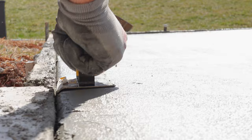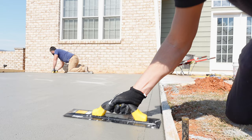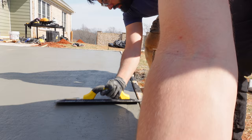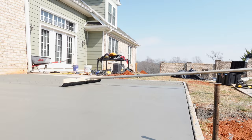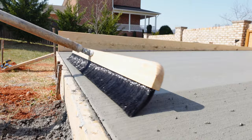Once we're done floating the pad, we're going to run the edger around the pad one more time. Then we're going to take our hand float and float all the edges to get the line out that the edger leaves. Then we'll be ready to put the broom finish on it. We're going to end up putting a concrete overlay over both of these pads, so we're not really concerned with a perfect broom finish — we're just trying to put texture on it so our overlay can easily bond to it.